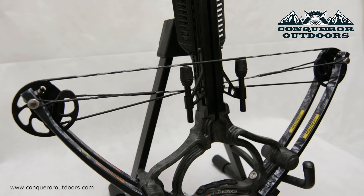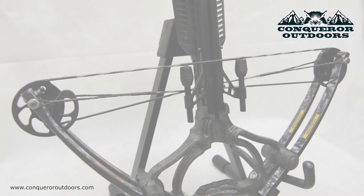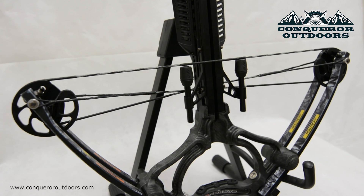You generally want to wax your crossbow string every 10 to 20 shots depending on how often you hunt. If you're an avid hunter you'll wax it more often, but if you're an occasional hunter maybe twice a year, just base the lubrication of the strings on the simple touch test. If it's nice and tacky you are good to go; if not, go ahead and apply some wax. And just like that we are ready to go hunt — thanks for watching and happy hunting!